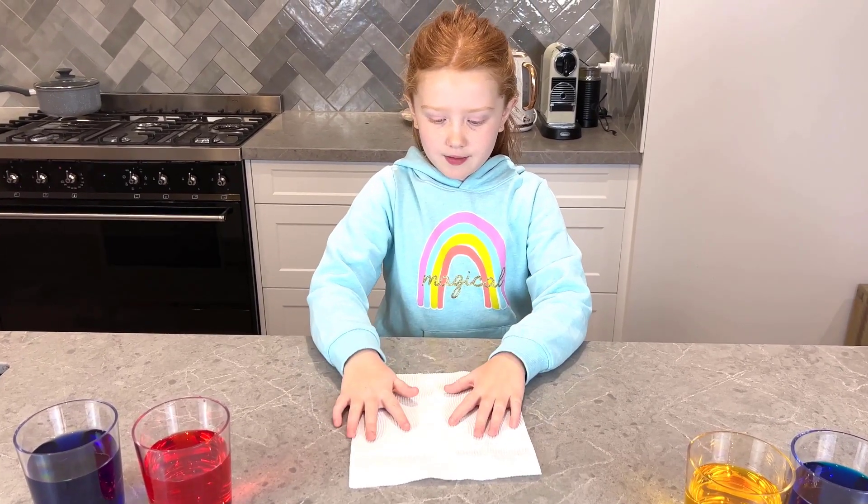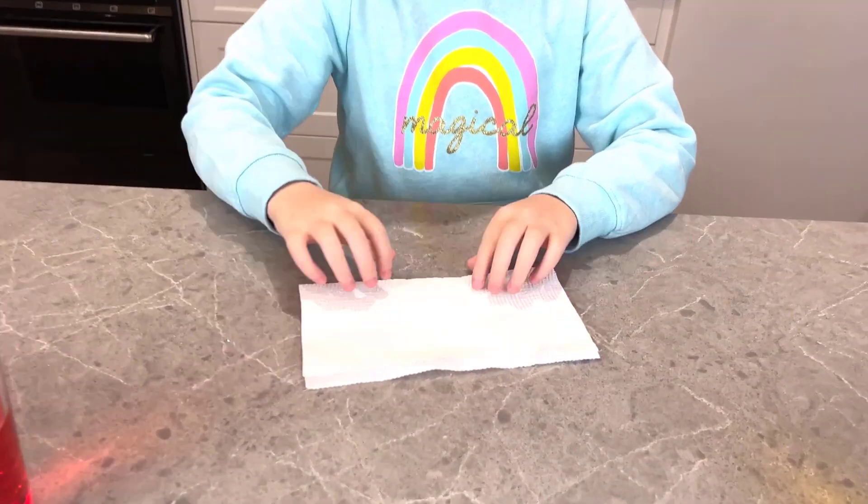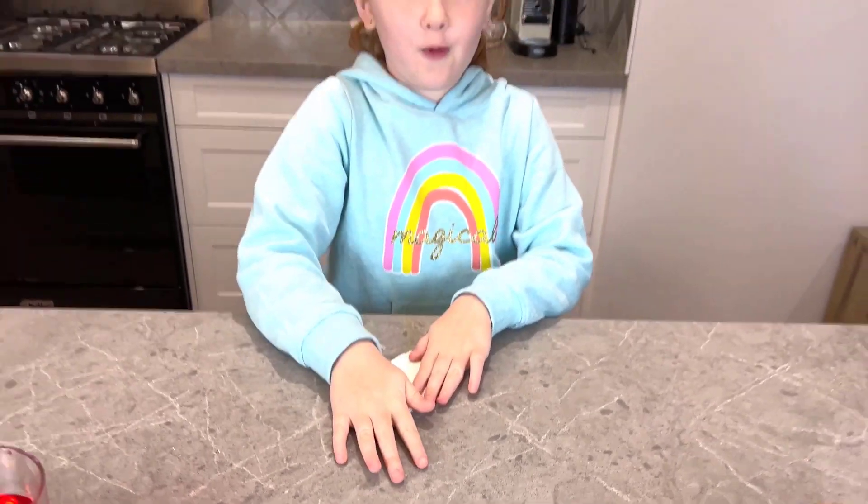Now we are going to pour the paper towel. First, you fold it. Second, you fold it. Third, you fold it.